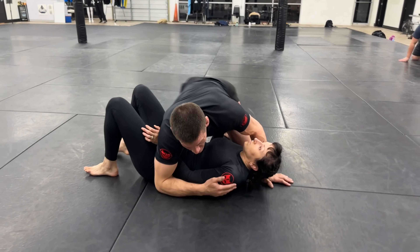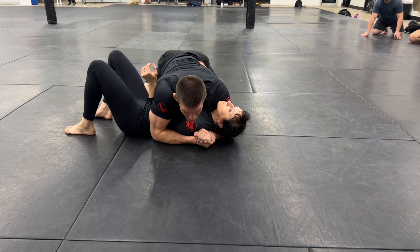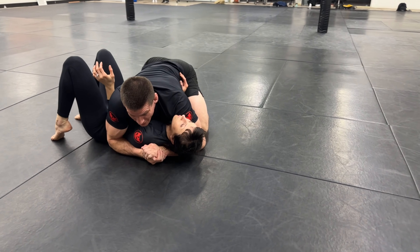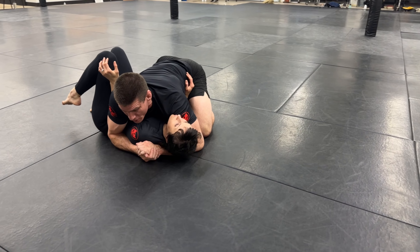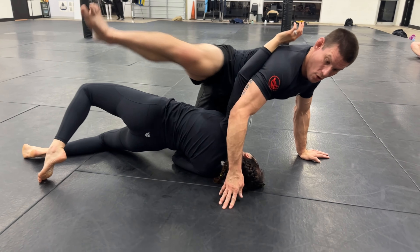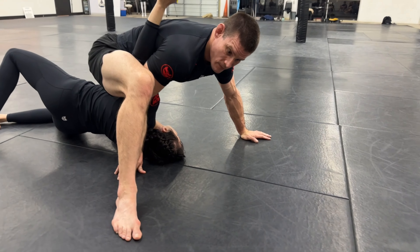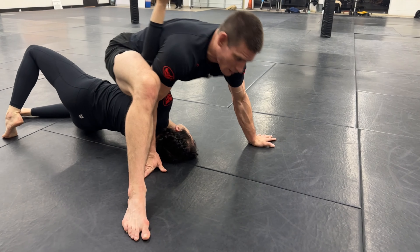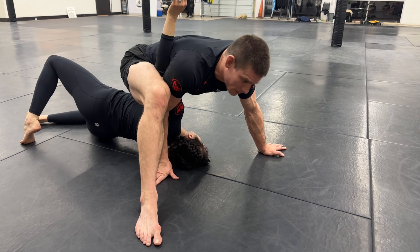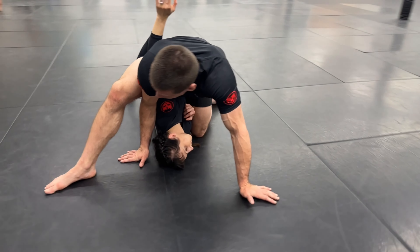I'm not trying to stop it by pressing into her — I'm just redirecting it. Make sure that you let go and either post your elbow or your hand. This leg is coming up and over deep. You guys see where I step my foot out? In real life, we're using her force as a key to make this move happen. I feel it happening and I just react by throwing my leg way up and over the shoulder and posting my foot on the floor.